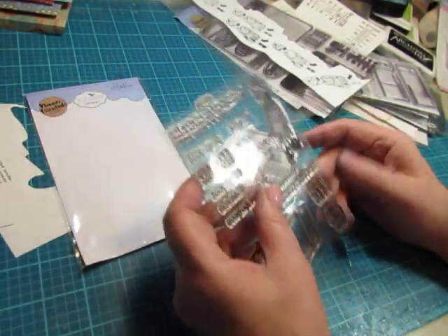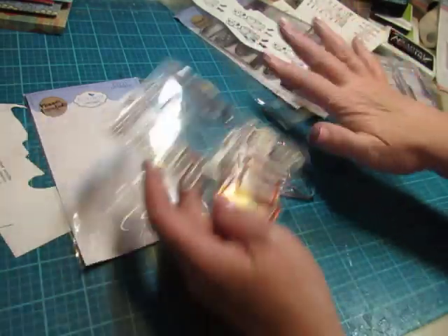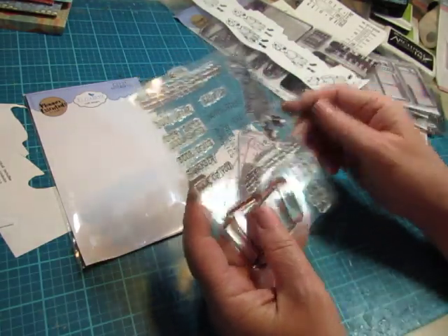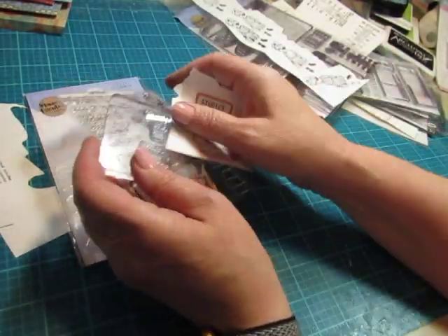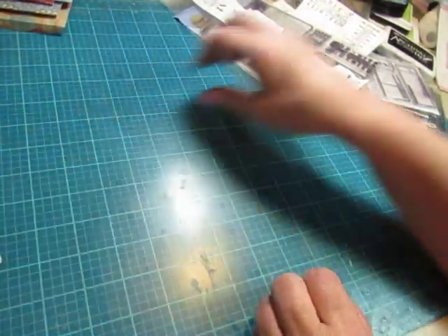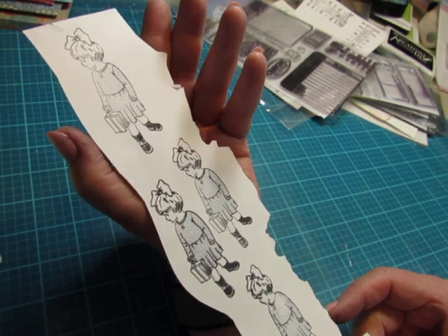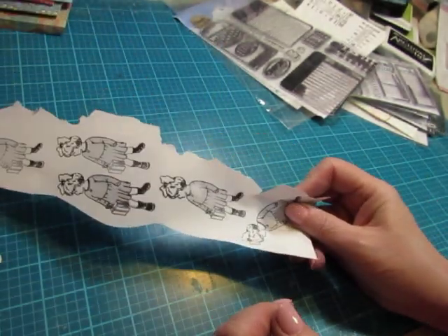When I was getting ready to do this video, I panicked a little bit when I picked this up to kind of line things up with the things that I had made. I thought "where did that stamp go? It's missing!" And then I remembered that they were there — they're not missing, they're okay. And look at the girl — look how nicely she stamped. I love her. So I did a whole bunch of her.